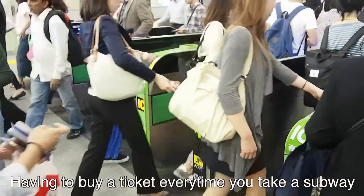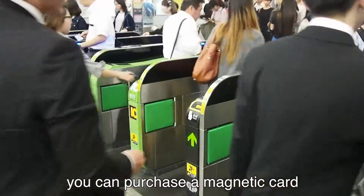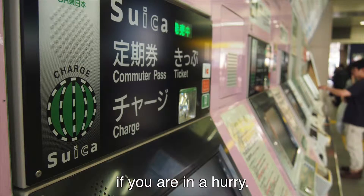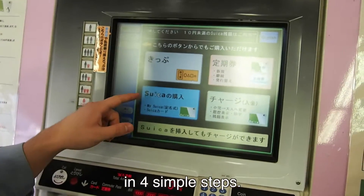Having to buy a ticket every time you take the subway can be quite time-consuming. Luckily, you can purchase a magnetic card that will let you swiftly pass through any ticket barrier at a charge. This is convenient and very useful if you're in a hurry. Let's learn how to purchase a Suica card in four simple steps.